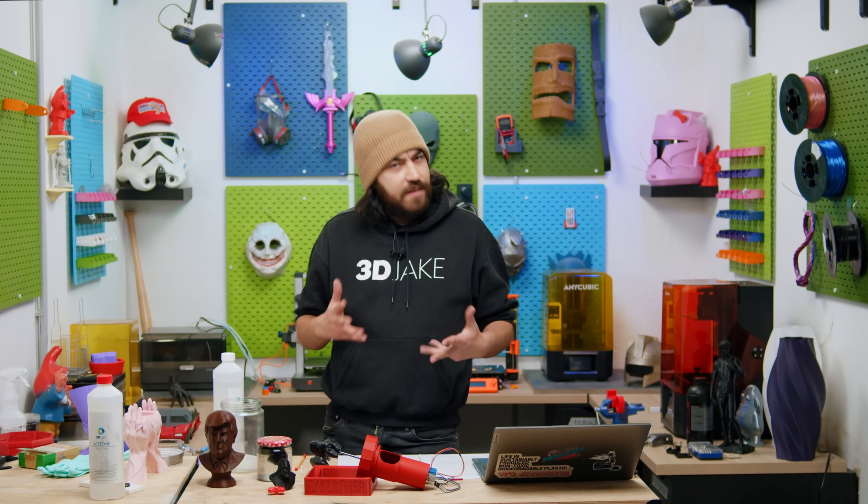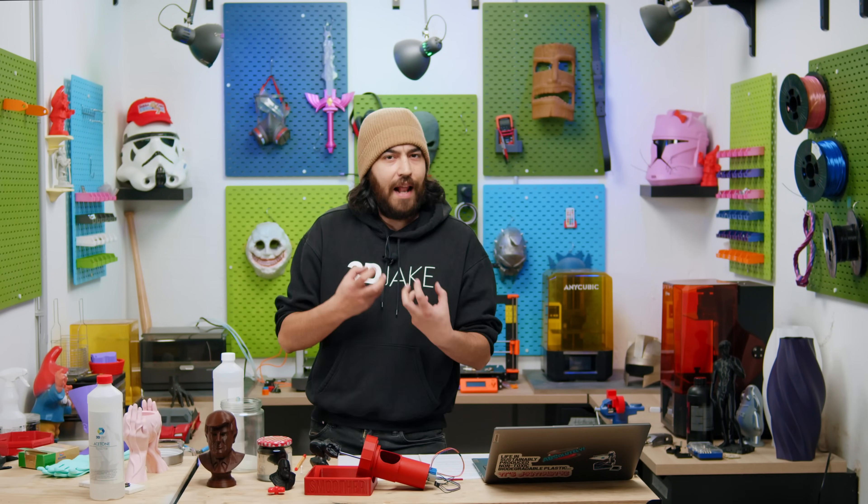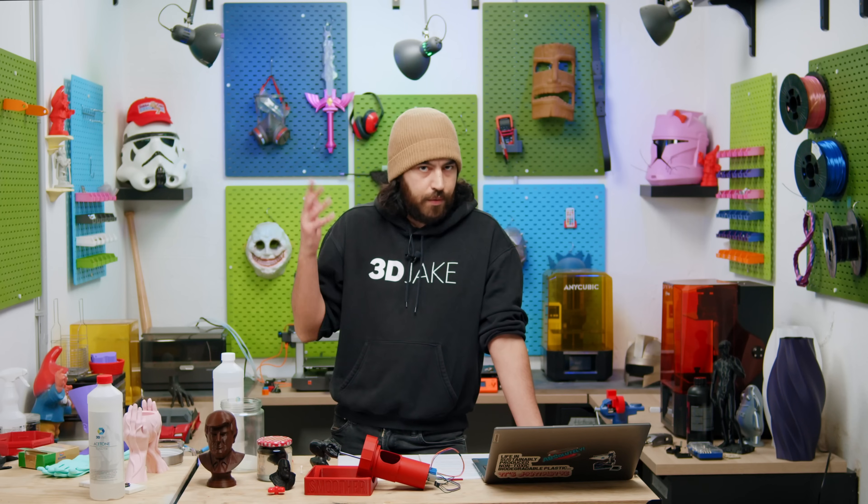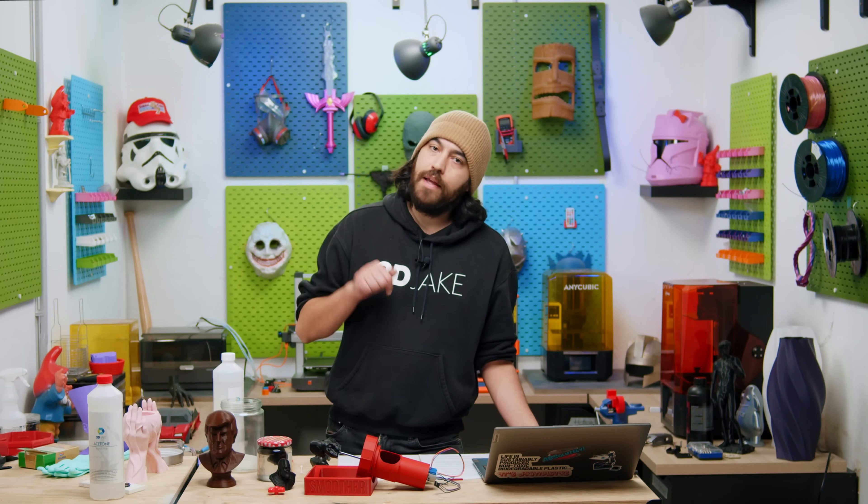What do you guys think? Is this something that you would use on your prints? Are you interested in having a silky smooth injection-molded look, or are you happy with using matte or silk PLA with very low layer heights? Let us know in the comments below, and as always you're very welcome to join our Discord server where there is talk about 3D printing on a daily basis. The link is down below in the description. We'll see you next time. Later.